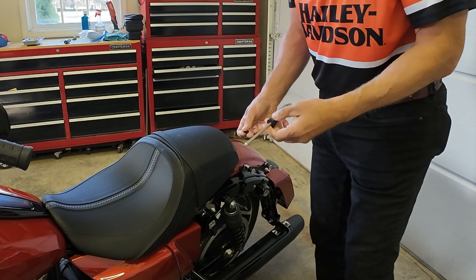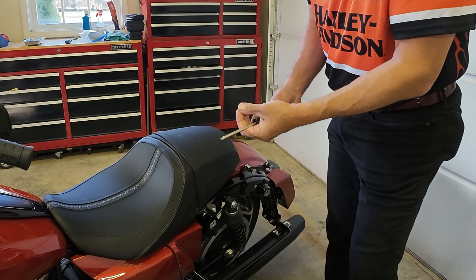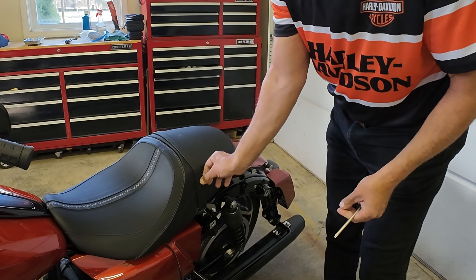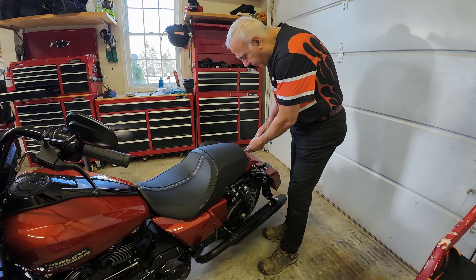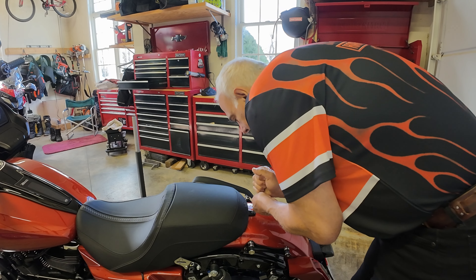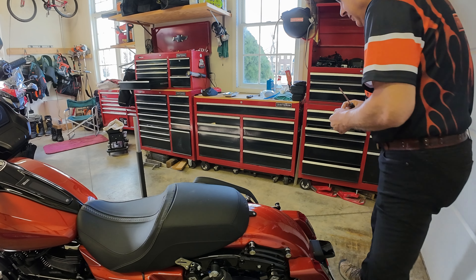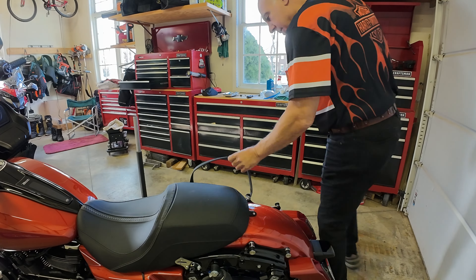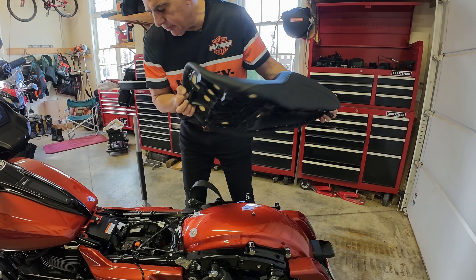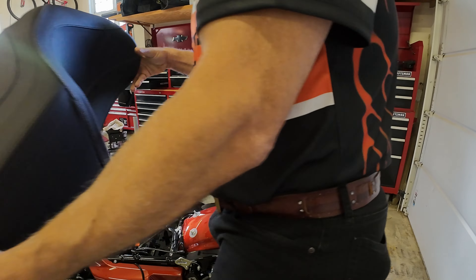To undo the seat, I use a T27 Torx driver to undo a bolt that is holding the retaining strap to the motorcycle, then remove a bolt on the back of the seat — another T27 bolt on the back. Now the seat's off. A little dirt on it from the ride I took.